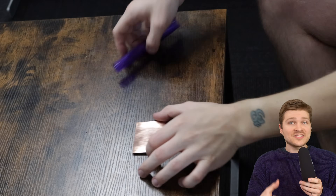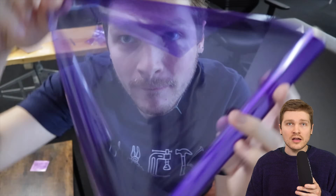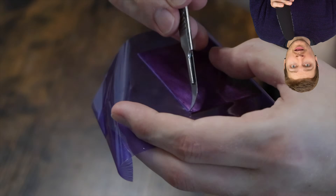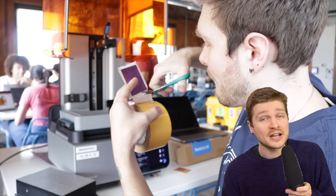I prepped a bunch of test coupons - cut out little rectangles of copper, sanded them down, cleaned them with IPA while wearing gloves, and meticulously applied the film to each one making sure there were zero bubbles. I really didn't want film application to be a reason why this whole thing didn't work out. Then I used a little double-sided carpet tape to attach them onto the build platform for the Form 4.